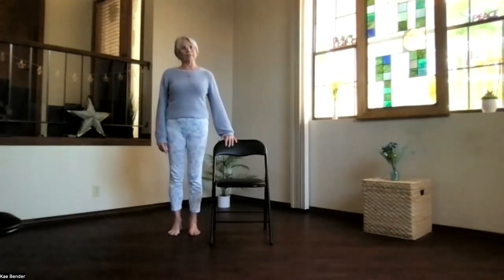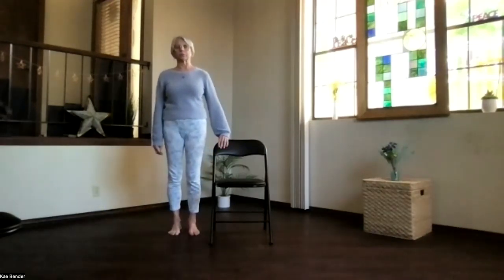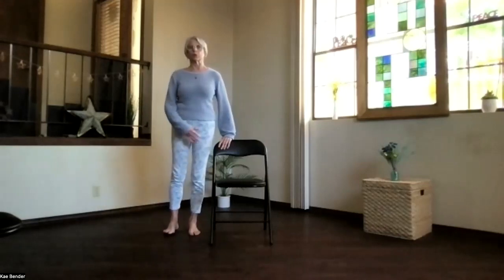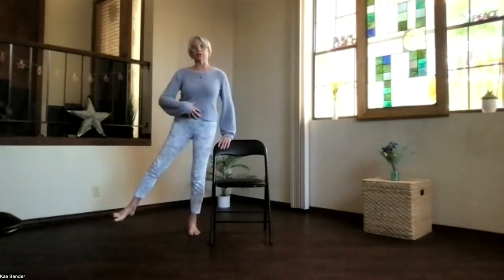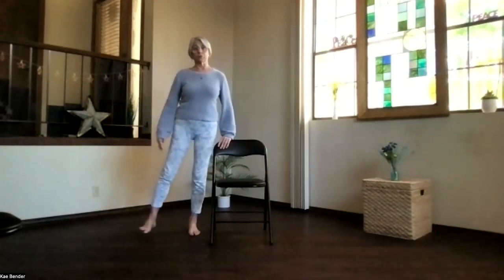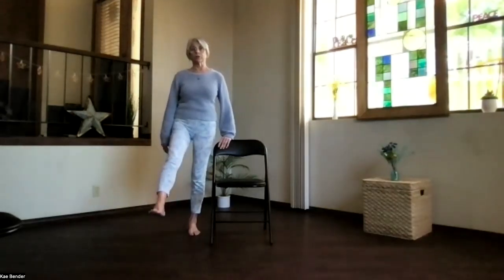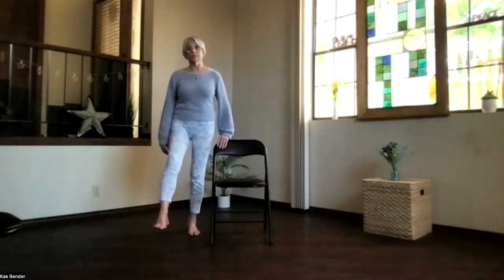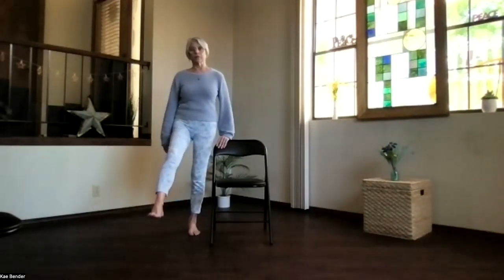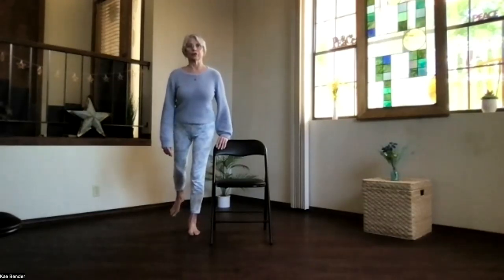Holding your chair just for balance, ground into one foot and then bring the other leg out to the side and then back down. Do that a couple of times, shifting so the weight's in the foot and bring it back. Remember, keep your core active and supporting your spine — everything's stacked just like in regular mountain pose. Gently bring that leg out to the side, then bring it forward just a little bit, feeling how your balance changes.